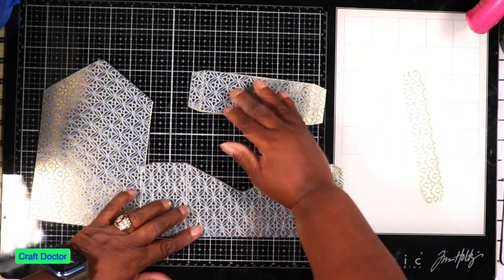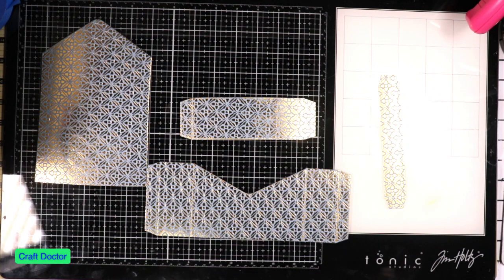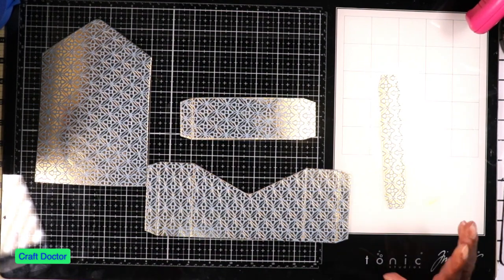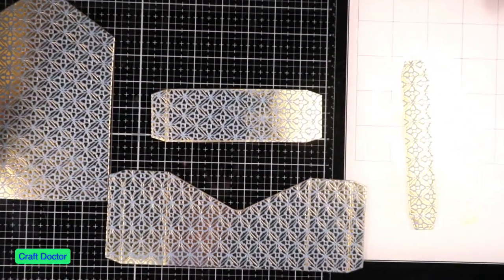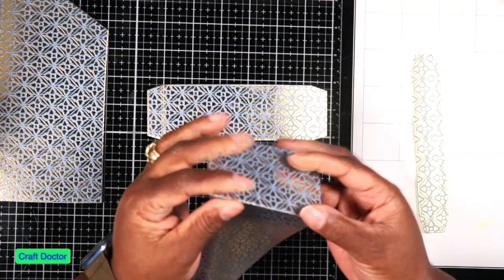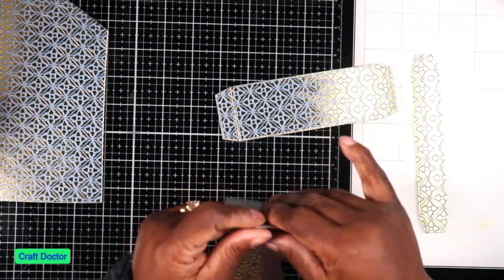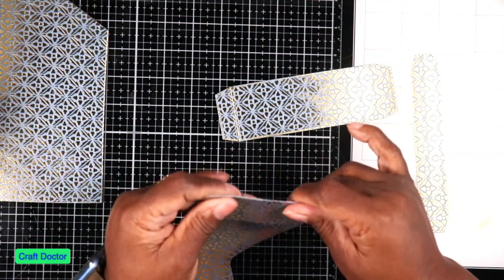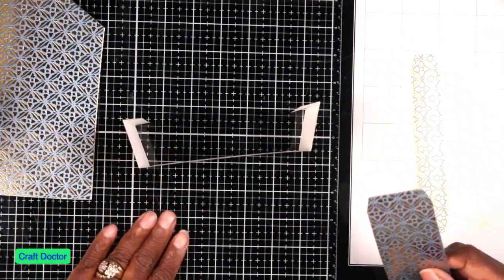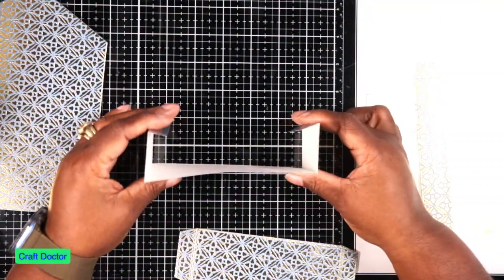These are the pieces I cut out to make this box card of flowers. The thing to know about these dies is they do have score marks already in them, so you don't have to score yourself. The score is really easy - you don't even have to do any extra securing. They cut out really well. This paper is thinner than a box card should be, but the matte layers build it up and make it really strong.